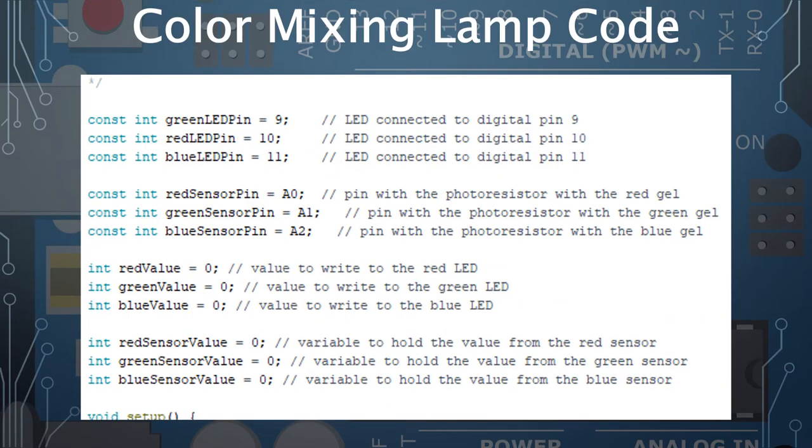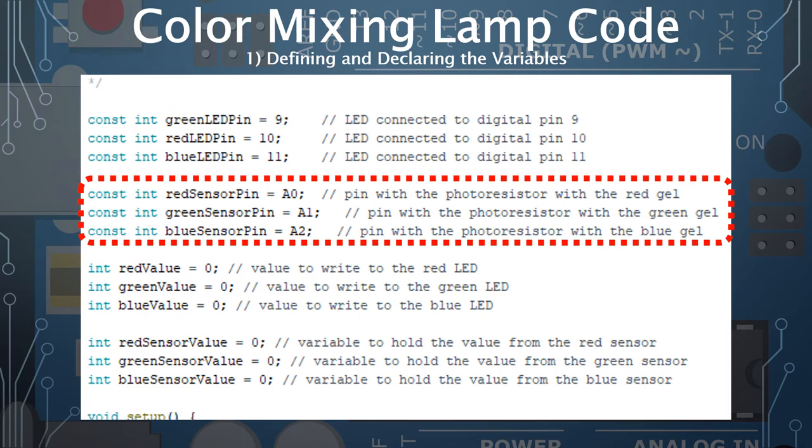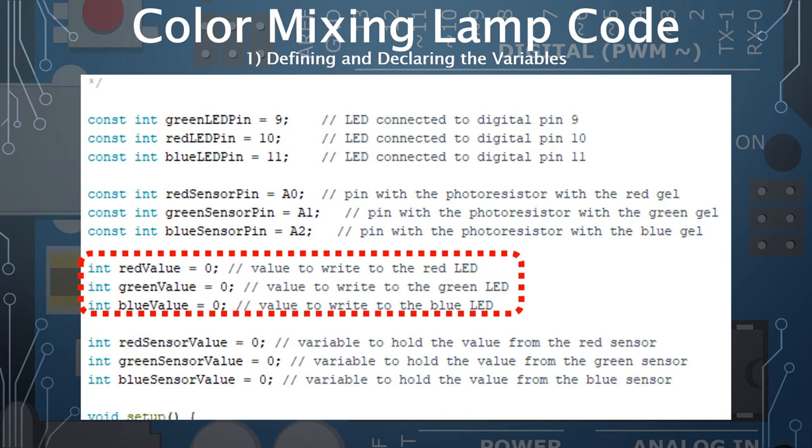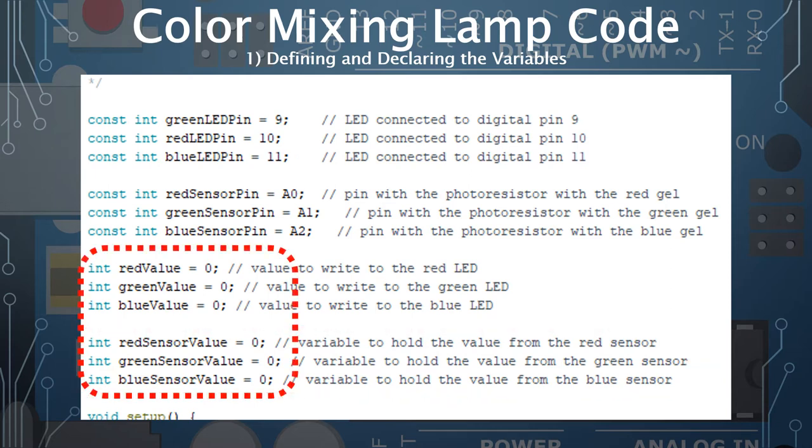We'll program the Arduino in three parts: declaring variables, the setup function, and the loop. The variables specify which color is on which LED pin and which phototransistor pin, plus values for what we read in and write out — initialized to zero. The code defaults may differ from your wiring, so check your circuit. In my case, green is on pin 9, blue on pin 10, red on pin 11 for the LED; and for the phototransistors, red is on A2, green on A1, and blue on A0.